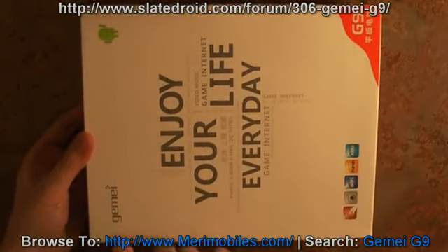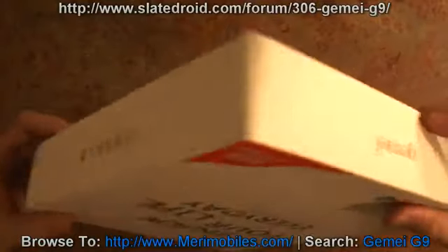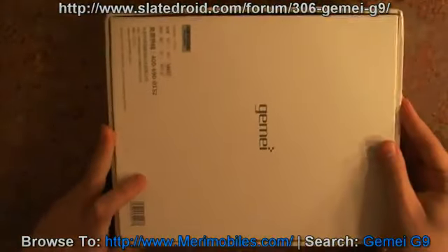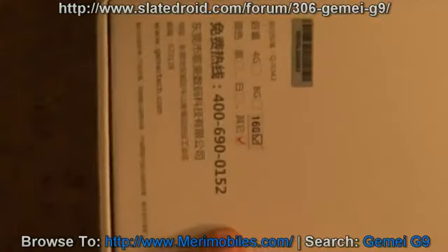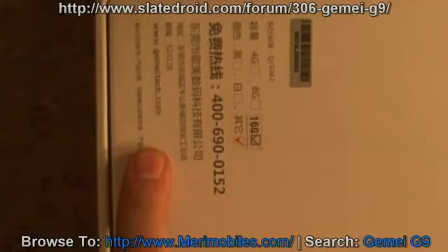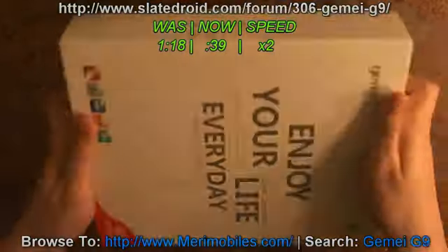On the box, you can see it's retail packaging — it has their name and model. Nothing really on any of the sides, but on the back right here, it tells you some information: the 16 gigabyte version, gives you a phone number, and gives you their website, www.gimmetech.com. That's it for the box, and there's a nice UPC that you don't really see on these boxes.